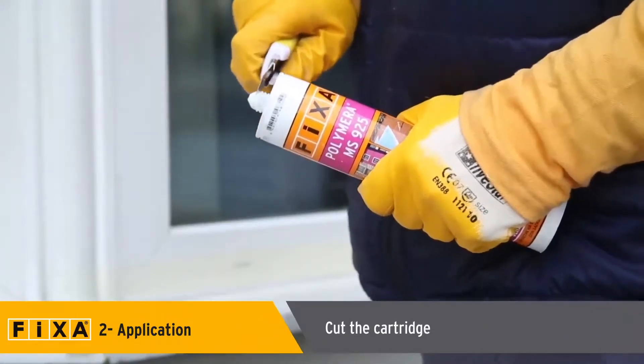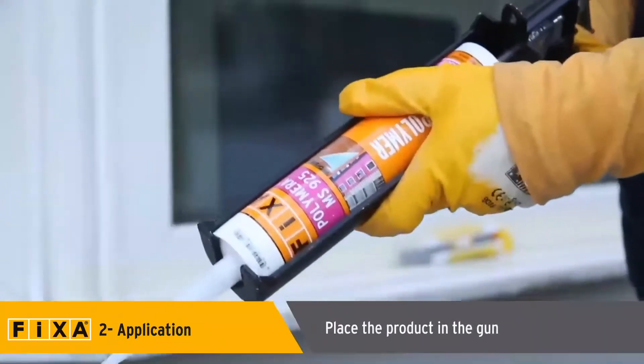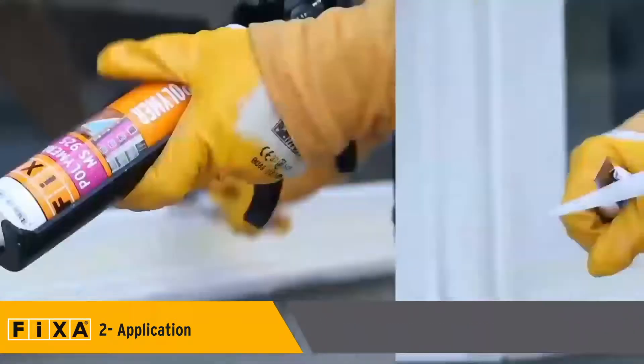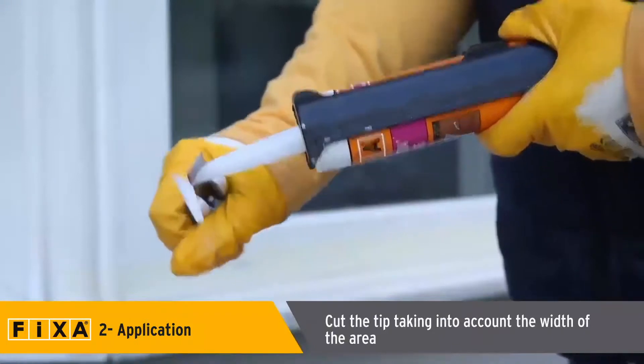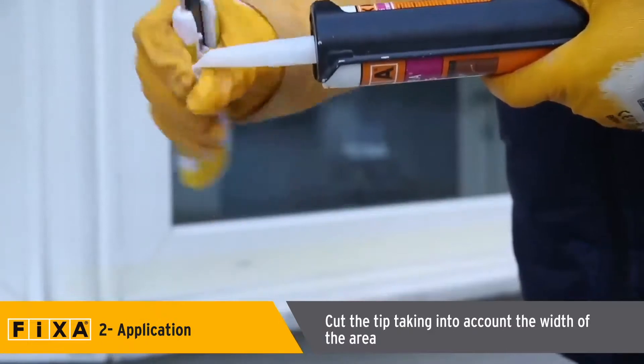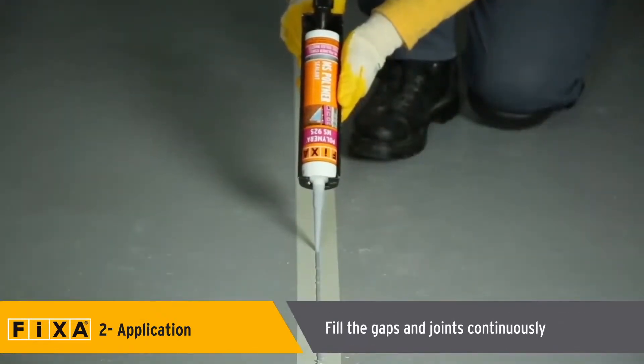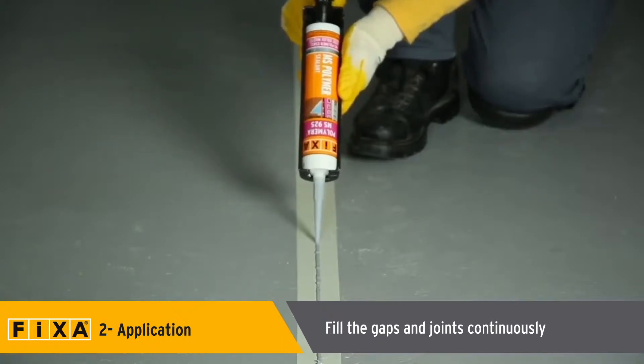Cut the cartridge to insert the tip provided with the product. Place Polymera MS-925 into the cartridge gun. Attach the tip to the cartridge and cut it with a utility knife, taking into account the width of the application area. During application, dilatation gaps and joints must be filled continuously.